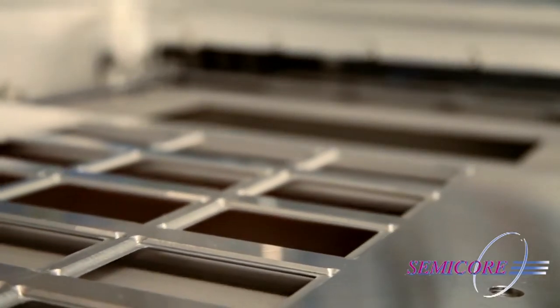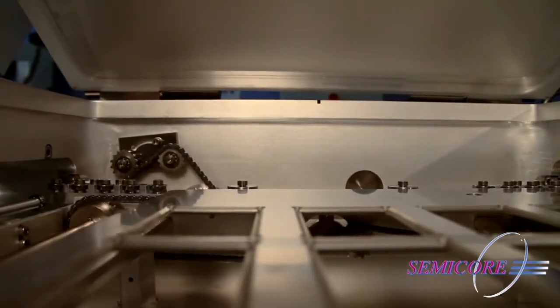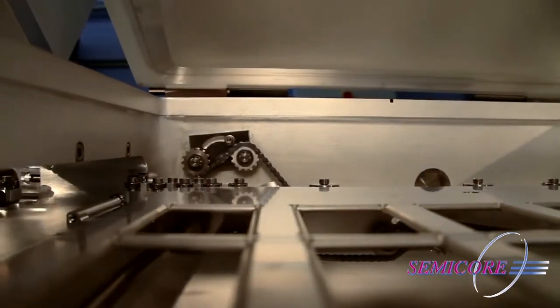These pallets are then fed through the system on a chain drive mechanism, with each pallet being processed and collected in the accumulator at the other end.